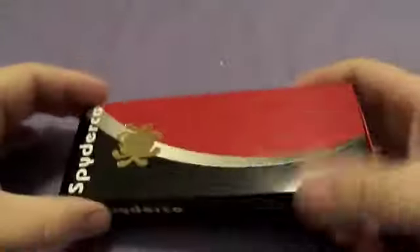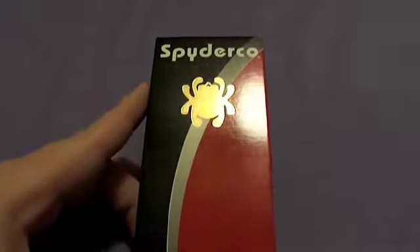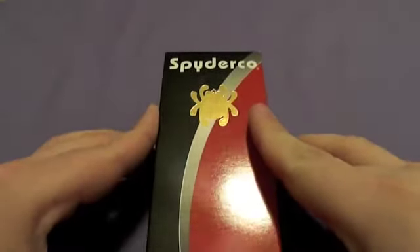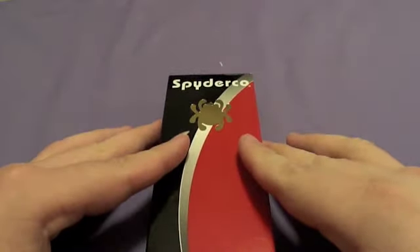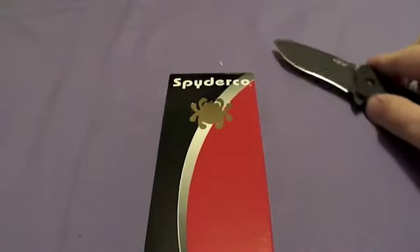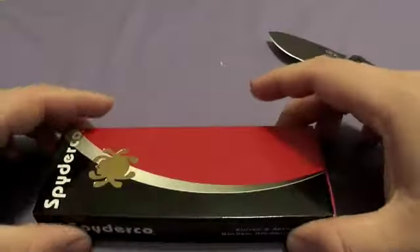There you go. Now I ordered both these knives on the same day because I have a thing where I can't buy a knife without buying a Spyderco, unless I'm already buying a Spyderco. So let's just check it out — this is my first experience with one of these knives.